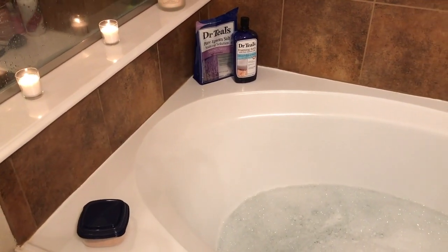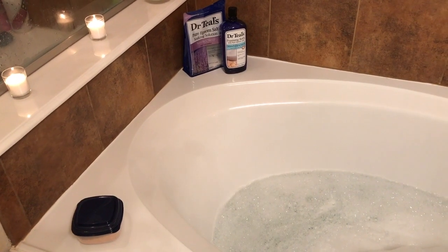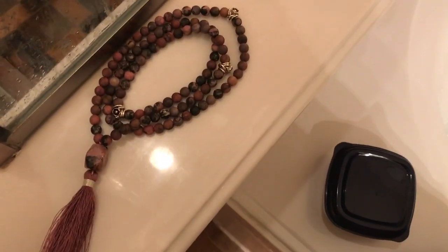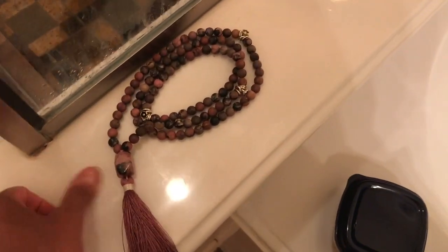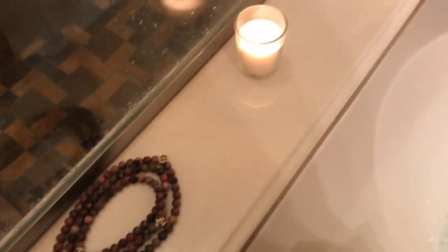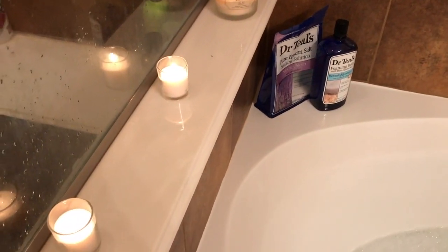The first thing you want to do is make sure you cleanse the space and also take a shower before you do your spiritual bath. After you have cleaned everything, you run your bath water using a soap or body wash that will create some nice big suds and that has cleansing properties. I'm using mala beads because I'm going to be chanting. You don't have to use beads — you can just chant out loud — but this helps keep track and make sure I'm chanting 108 times.